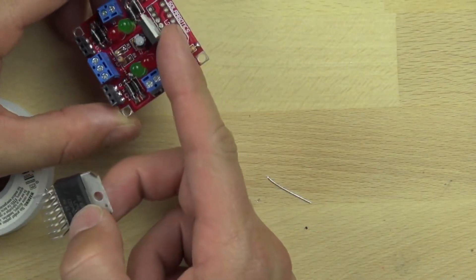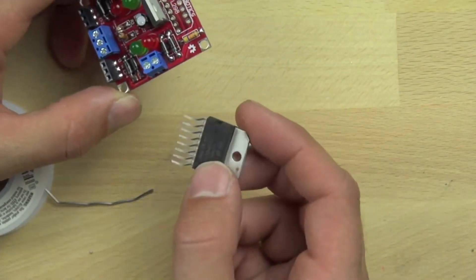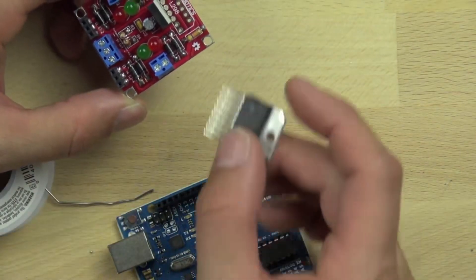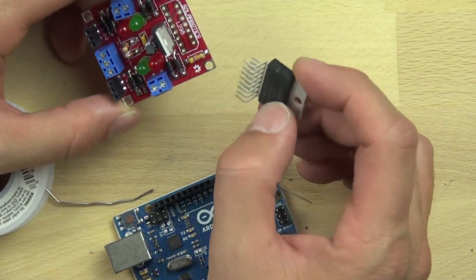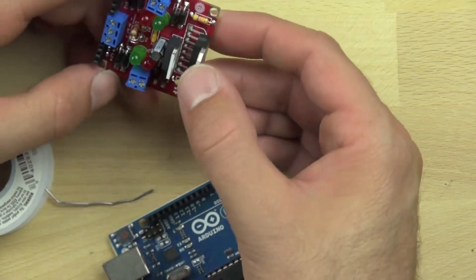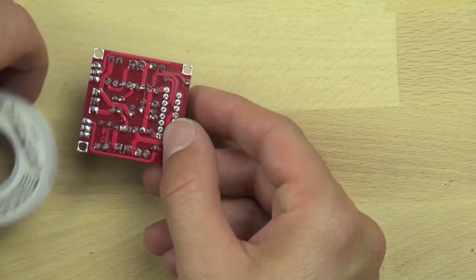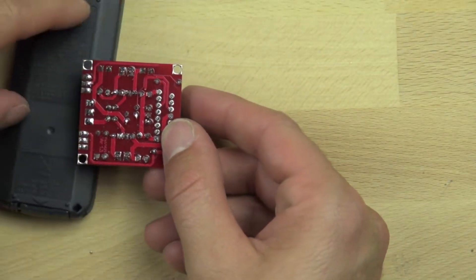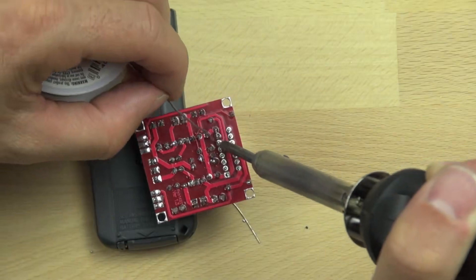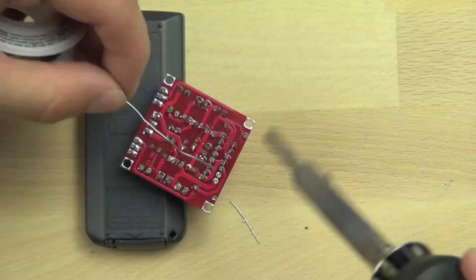Now we've got our L298 chip, which is the logic chip on the board. The L298 chip interprets the signals from the Arduino and allows the power to flow to the motors — it's really the heart and soul of the motor controller. It can only go in one direction. When you put the L298 chip in, you want to make sure all the leads stick through an even amount. I like to put something under the other side of the motor controller to make sure the pins are all coming through evenly, which also makes it a little easier to solder. We're just soldering right to the solder pads, heating the pads and connecting everything.